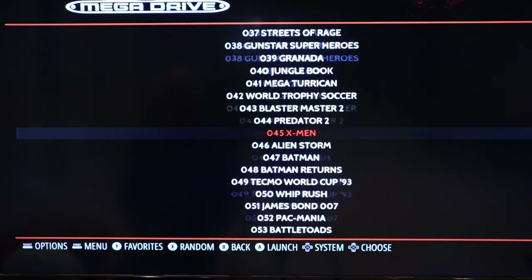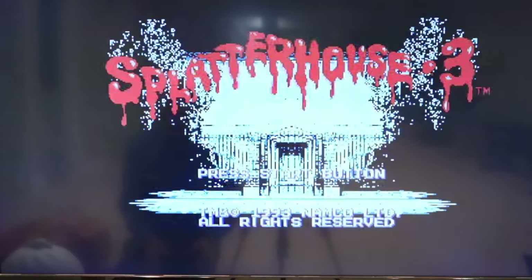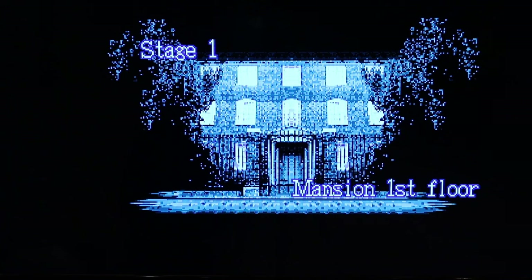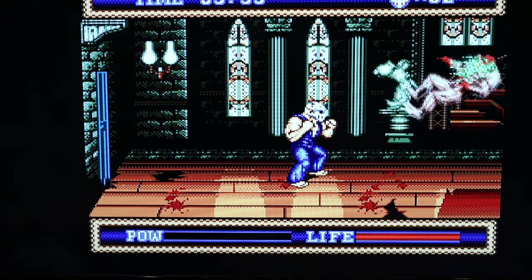Here we go — we can see our ROMs loaded, including Mega Drive titles. The files were named a bit oddly. Looking for Splatterhouse — found it. There's sound too. Let's start it and see how the buttons are mapped.